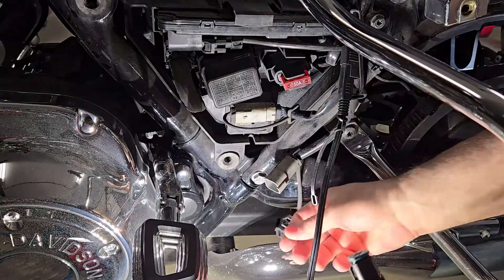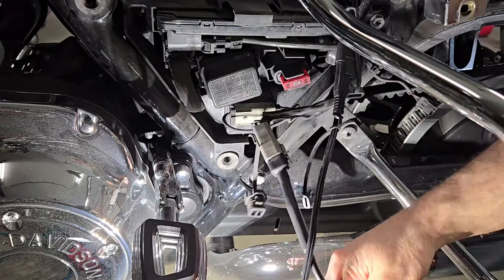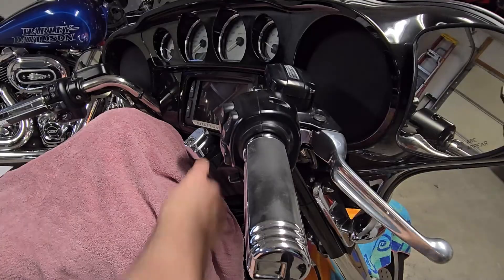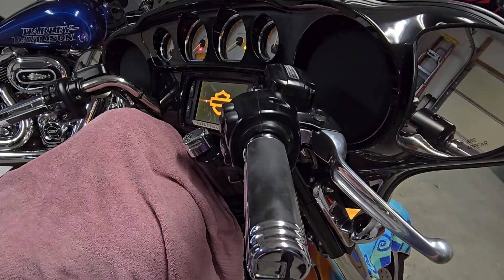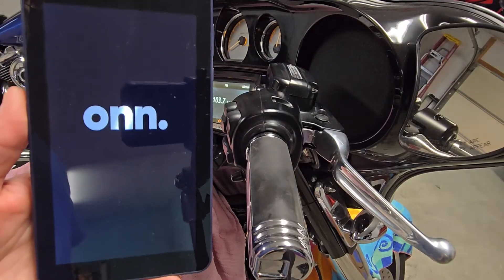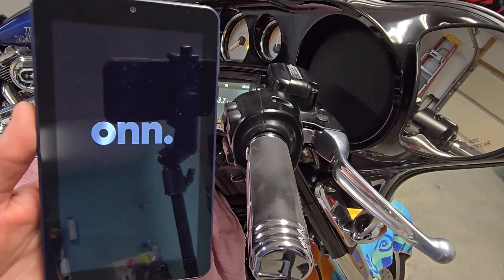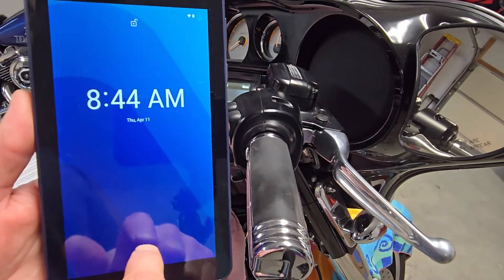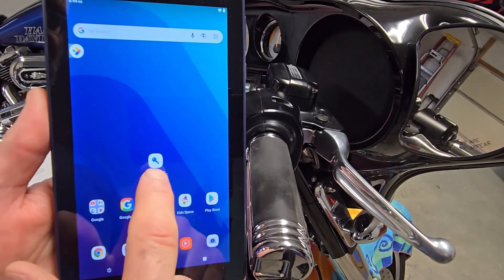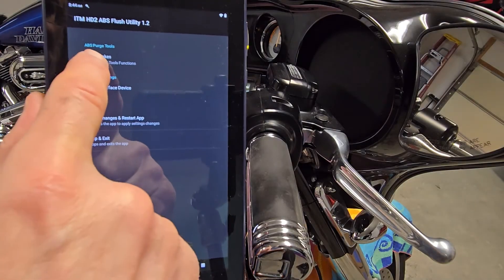I'm over on the left side of the bike. I've taken off the side cover and I am going to connect this in. Nice positive snap — just sit that puppy there. First, I'm going to put the ignition switch in the on position and flick the run switch on. That's going to get the Bluetooth module that is plugged into the bike powered up. While I'm waiting for that, I'm going to power up the tablet, opening up the ITM app.